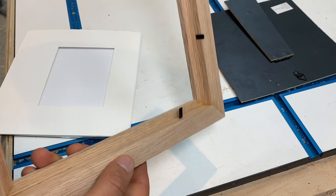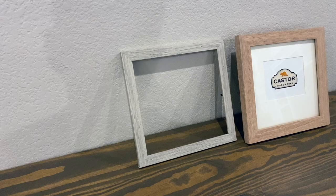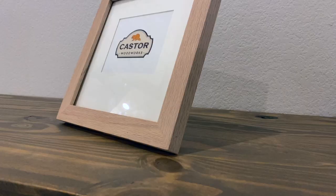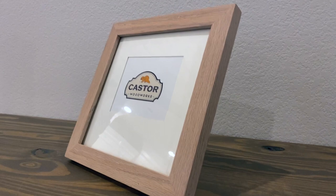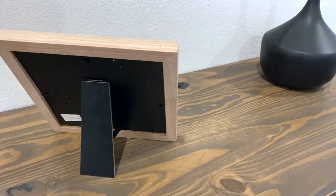The final step was just to throw some finish on it. I used Rubio Monocoat in cotton white and it looks great. So yeah, this is just a quick project — I wanted to show how you could easily make your own frames and replace store-bought ones with some nice-looking custom ones. In the future I'll be doing more videos on how I made the crosscut sled and the miter sled, so if you're interested check out my channel, hit the subscribe button, and until next time.